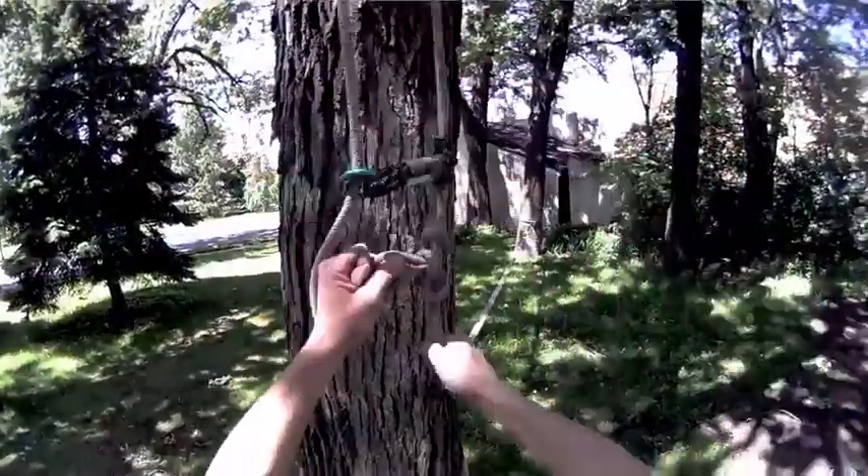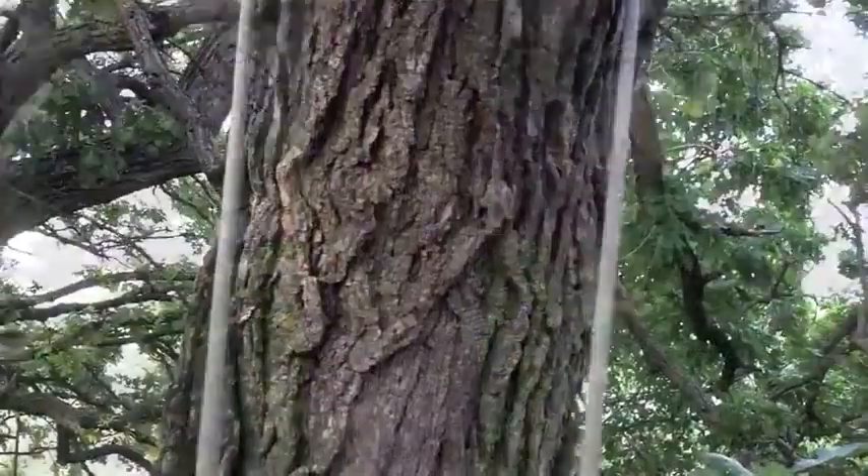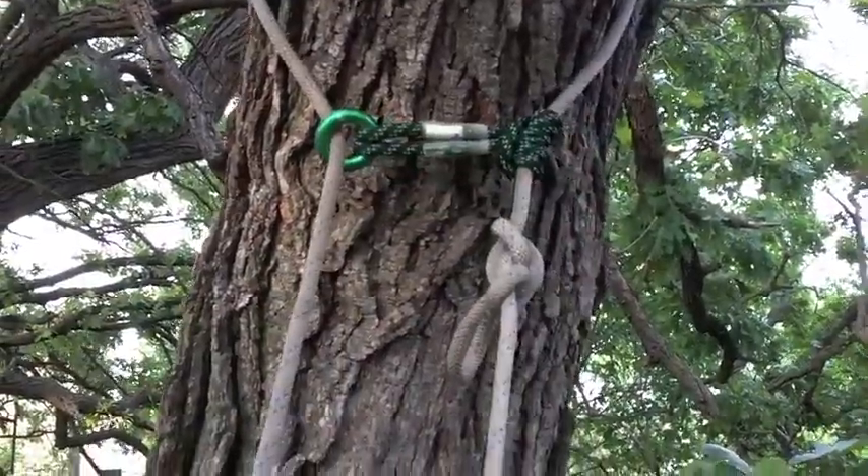Place an appropriate stopper knot below the Ring Loop to create a choking system for single rope applications.